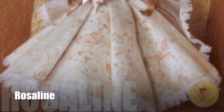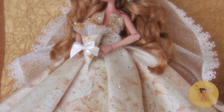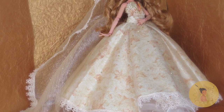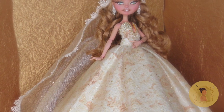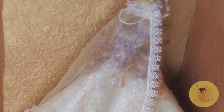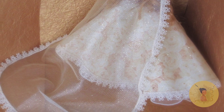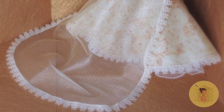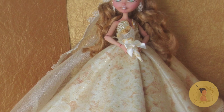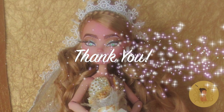Help me in welcoming the blushing bride herself, Rosaline, to the spacer family! I love how her gown turned out — the colors totally give me fall wedding vibes. I'm so happy with how she turned out using my prompt words. I've been receiving a lot of comments on my previous video with inspirational words to create a custom from, and we'll be picking the winning comment to be featured in a future video. Don't forget to subscribe and join the spacer family, and follow me on Instagram at Blank Space Dolls for sneak peeks — until next time, spacers!